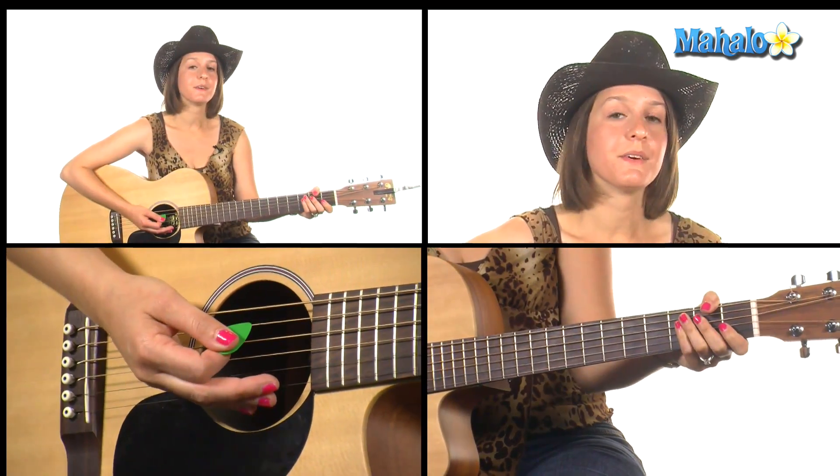Then we repeat our verse and repeat our chorus. To play the rhythm part on the solo, you're just going to do the same chords you did in the intro: A, E, E7, E, E7. And then we play our chorus one last time.